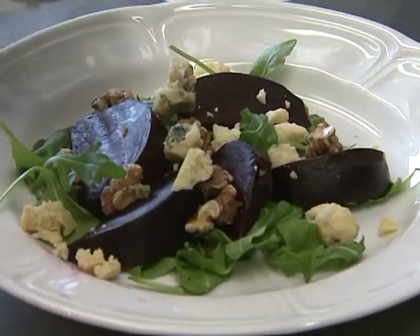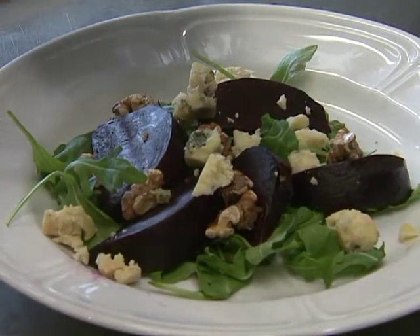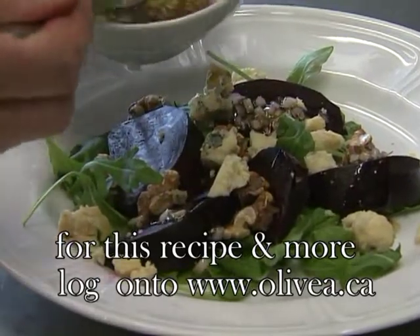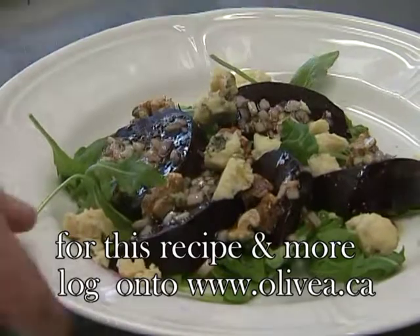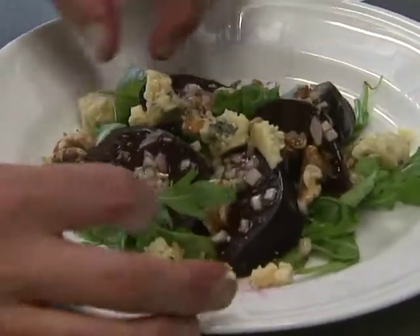Now I've got this wonderful dressing — shallots, sherry vinegar, a little bit of olive oil. I'm just going to drizzle that, especially over those beets. Here we have a lovely winter salad of beets, blue cheese and toasted walnuts.